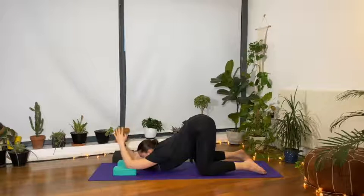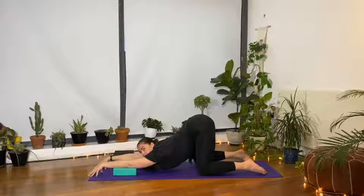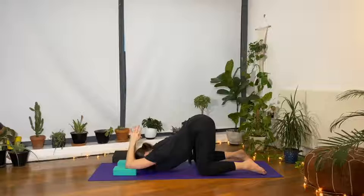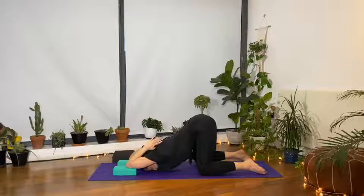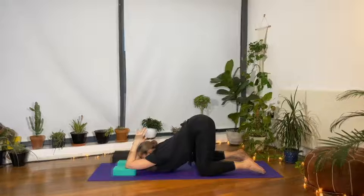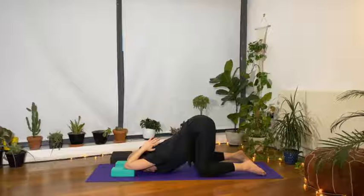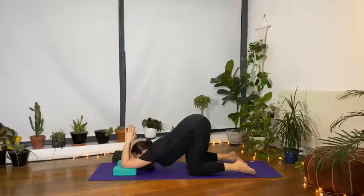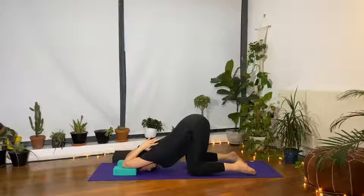If it's too intense, you can place the hands onto the floor and press with the fingerpads onto the mat. Otherwise, if you'd like an extra stretch for the triceps, start to reach the prayer towards your neck. Just take a few deep breaths here, open and releasing the shoulders. Hold for two more breaths.